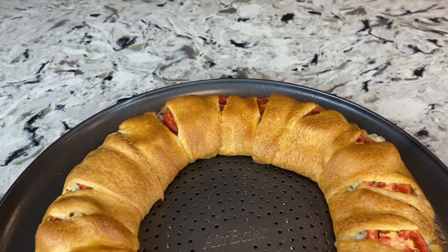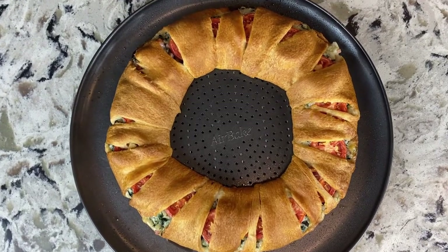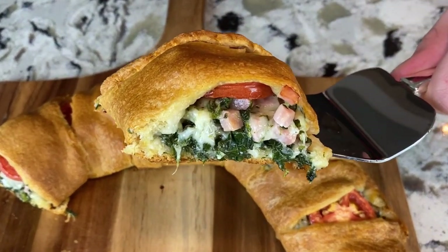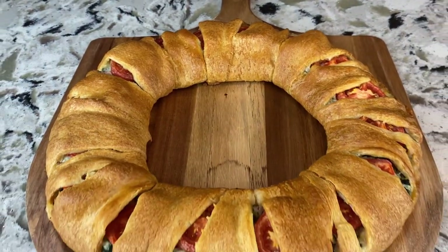Let's take a look at our final product. So there we have it — we made ham wreath! It's an absolutely delicious dish and it's great for a small family dinner. It's sure to be a crowd pleaser. So if you enjoyed the video or learned something, please leave a like and subscribe. We have plenty more videos on the way. Thanks for watching.